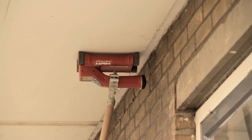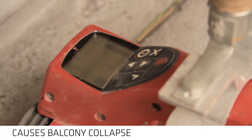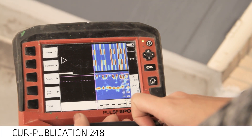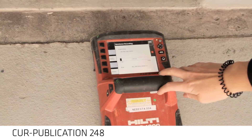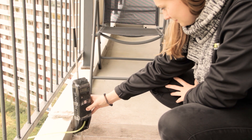Research showed that incorrect reinforcement, corrosion and overload were the main causes. That is why the Kerr Publication 248 protocol was formulated, and means flats with access balconies must be periodically inspected to avoid such failures.